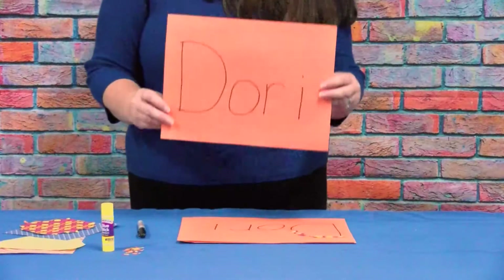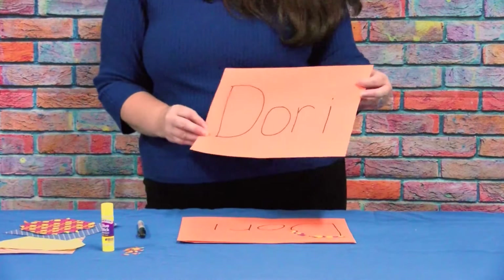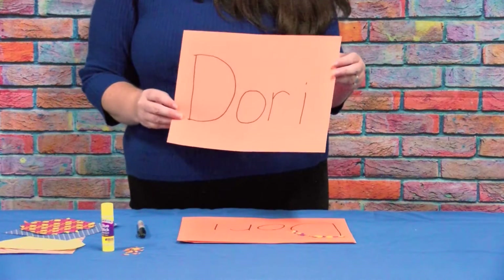To start this craft, write your name — or have an adult write your name for you — on the piece of construction paper.